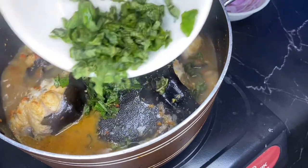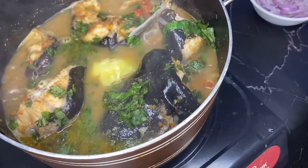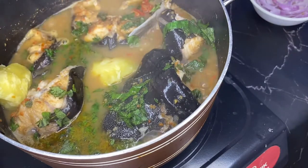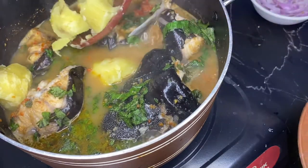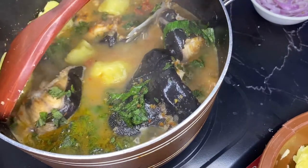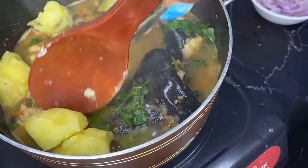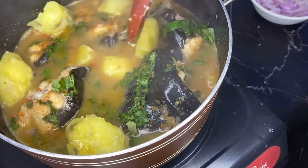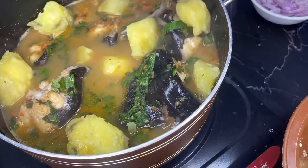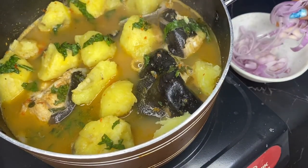After the fish has cooked, we add our scent leaf — already sliced and washed — and then the parboiled potatoes. Adding the potatoes at this point means they won't release too much starch, keeping the soup from becoming too thick. If you want a thick soup, you can cook the potatoes together with the soup before or just after adding the fish.